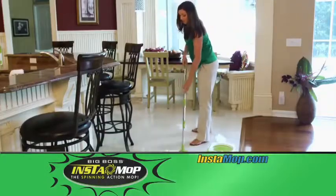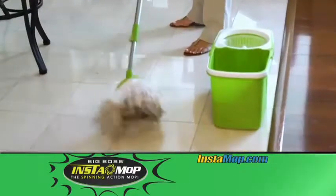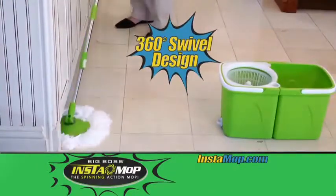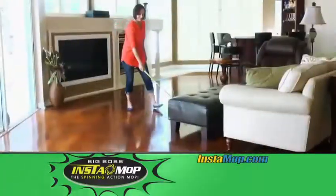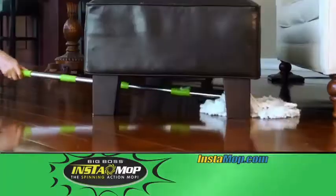By using just warm water, the powerful Instamop cleans up the hidden dirt that other products leave behind. The 360-degree swivel design allows you to clean corners and tight spaces, even maneuver around tables and chairs. And the low profile design is perfect for cleaning hard-to-reach dirt under furniture.